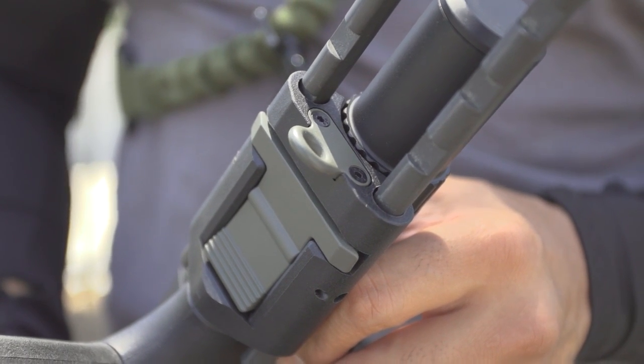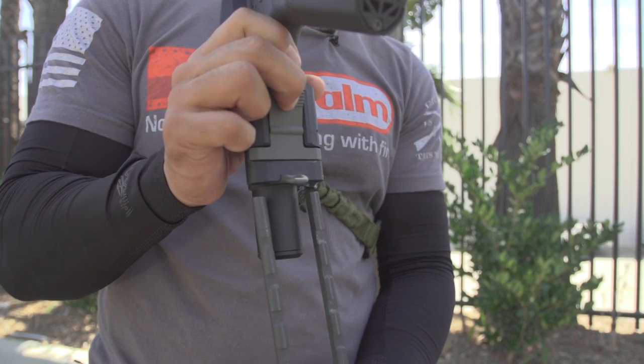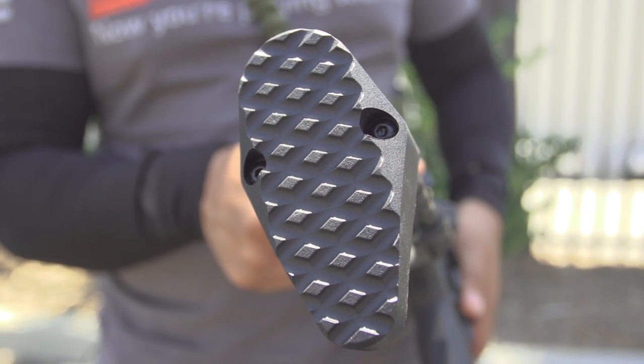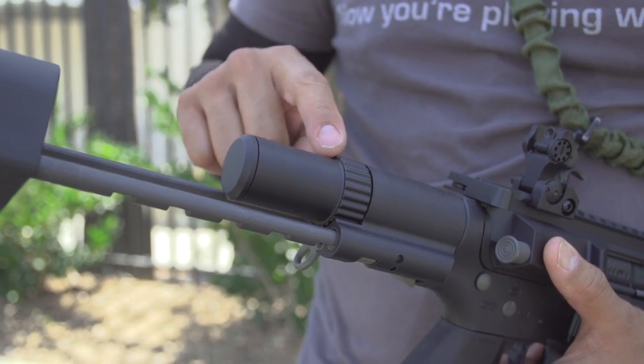This large tab retracting lock can quickly adjust the length to six positions. Keep in mind your stock may inadvertently drop out completely if you don't catch it in time. The buttstock is serrated and made with nylon fiber with attaching metal slide rods and a sling point.